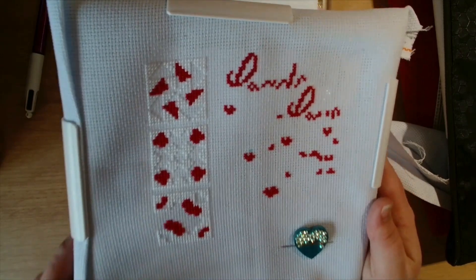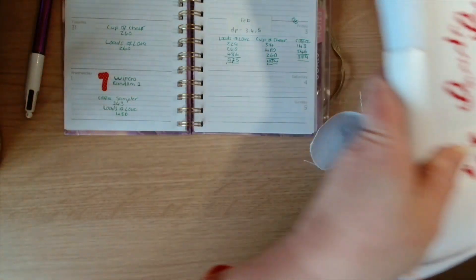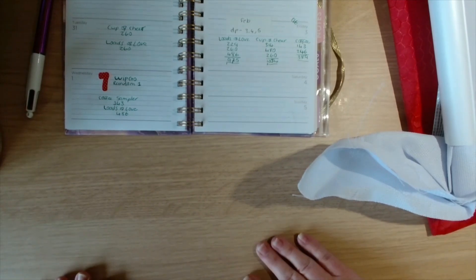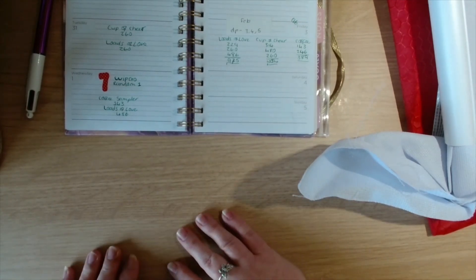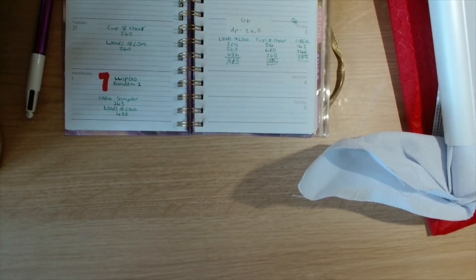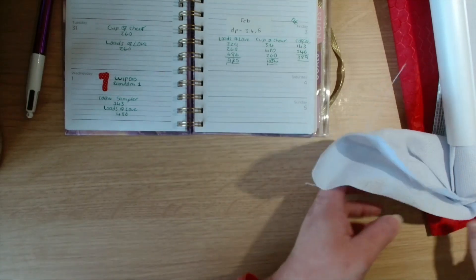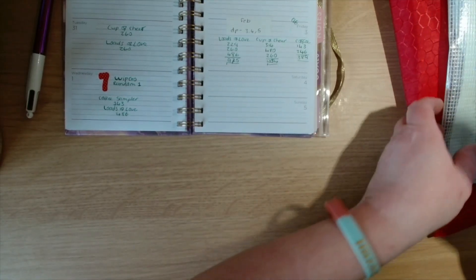As you guys remember, I finished a Shannon Christine piece. I wasn't going to replace it, but then there was a stitch-along created, so I thought why not start it. The next thing I worked on was Cup of Chia.